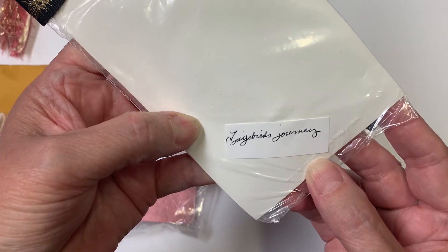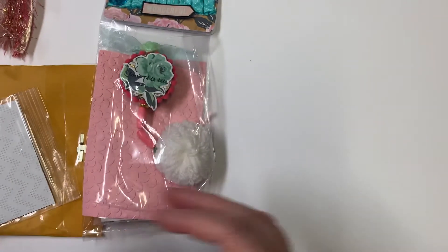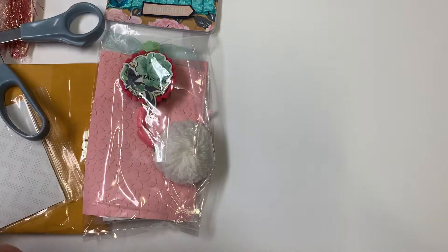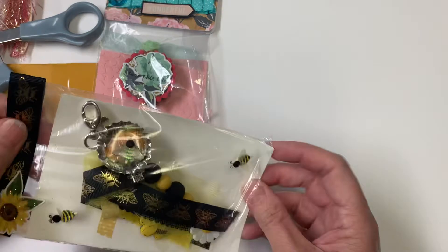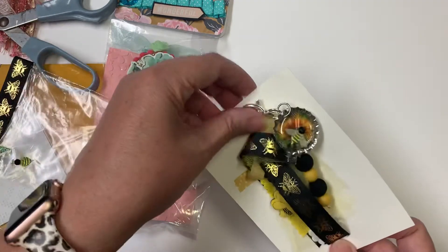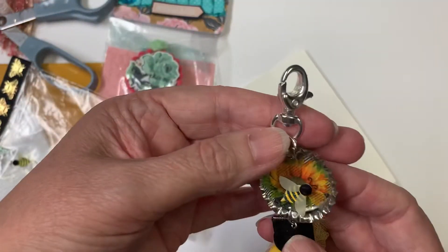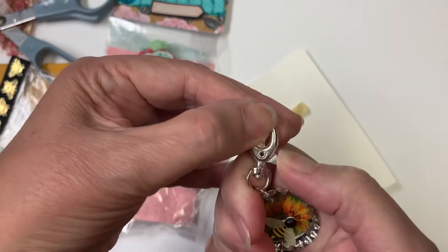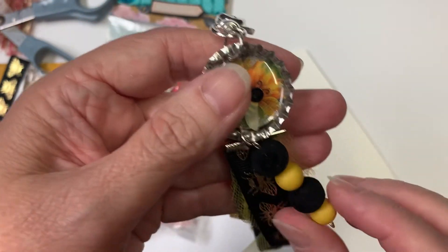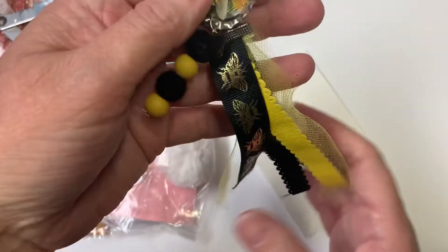I think this one is TJ Bird's Journey or Jaybird's Journey — I'm not sure. I'm going to have to look and see if I'm following this person. I don't want to cut it, but I'm going to have to cut it to get it out. I like putting my opening at the bottom. I have a bag topper so I don't have to worry about cutting it. Oh, it's so pretty! It has a little bee and a sunflower in the bottle cap. It's gorgeous, has a nice heavy-duty clasp. These beads are like felt — so pretty. This is gorgeous, and I love sunflowers!